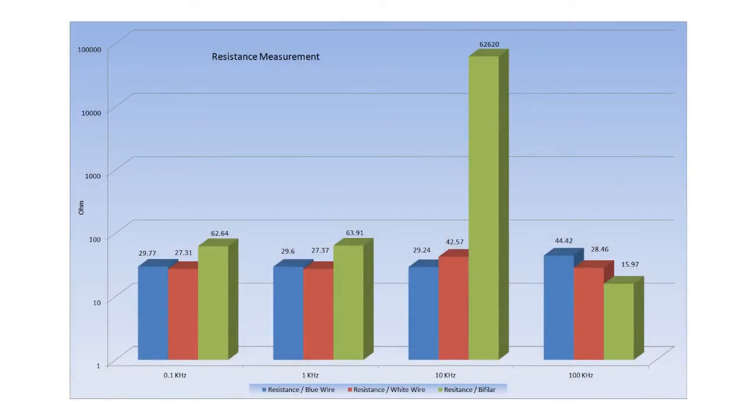I added all the measurements into a spreadsheet with graphical display, which is easier to visualize. The three color paths represent three configurations: blue stands for the blue coil, red stands for the white coil, and green represents the bifilar configuration. At 100 Hz and 1 kHz both coils - blue and white - are very close in tolerance, which is good. Where it becomes different is in the bifilar setting. Between 1 kHz and 10 kHz there is a large change, especially in the resistance. There is a drop at 100 kHz - the higher the frequency, the lower the resistance.